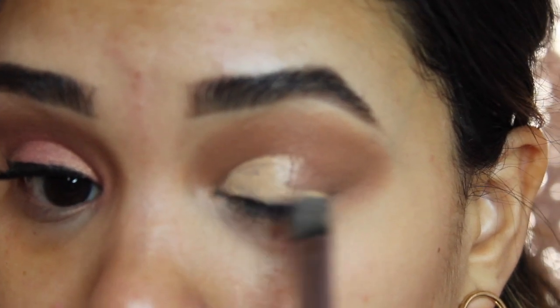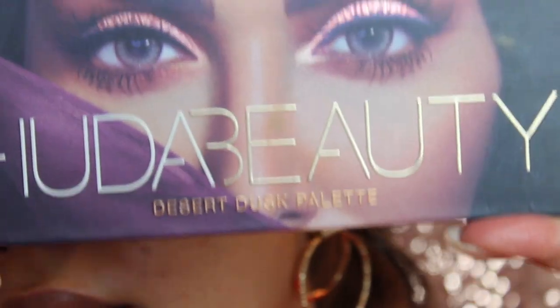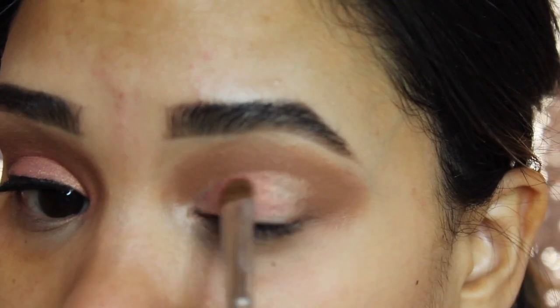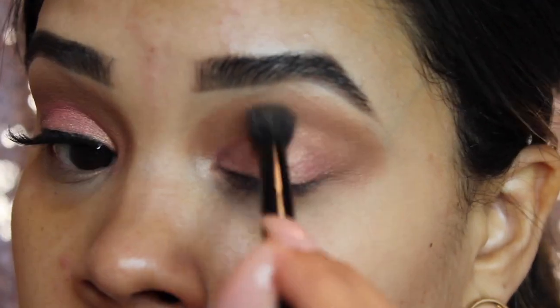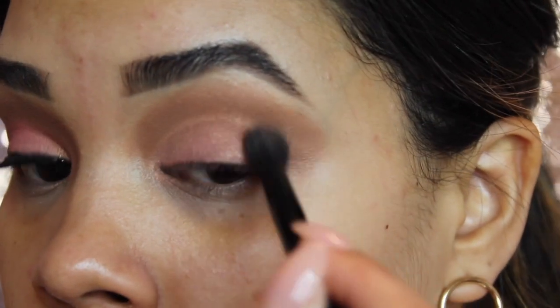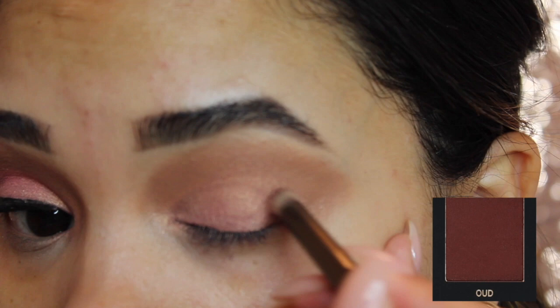Taking a little bit more concealer, we're going to cut our crease to prep for the shimmer shadow. For the shimmer shadow I'm going to use the Huda Beauty Desert Dusk palette and apply the shade Angelic over the concealer. Once that's applied, I'll go back in with my crease brush and blend it out so there are no harsh lines.